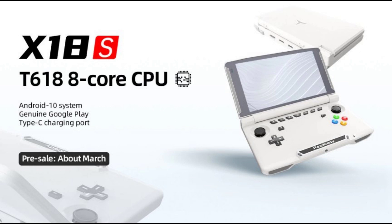The system will be running Android 11. It has a 5.5-inch 720p display. The battery capacity is 5,000 milliamp. It has a 3.5mm headphone jack and USB Type-C for charging and data transfer.